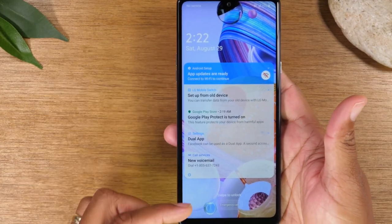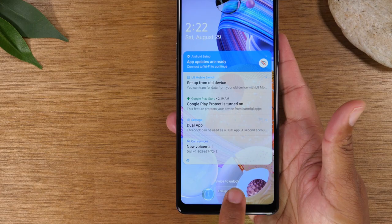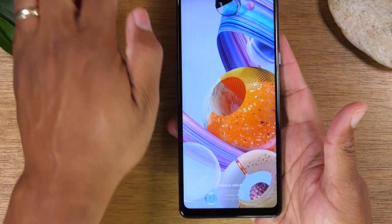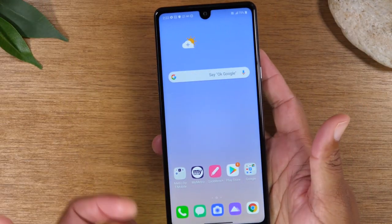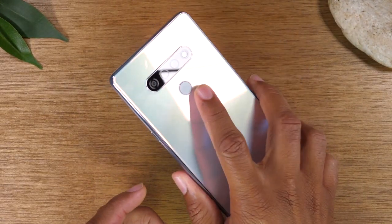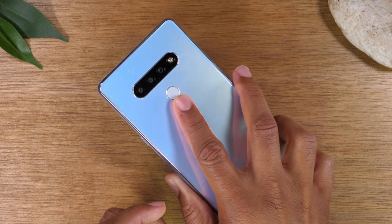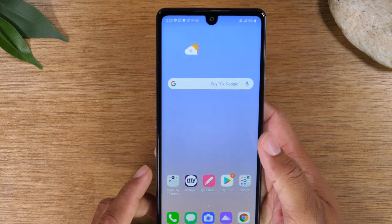Now this is the lock screen right here. If you want to get into the phone, at the bottom it says swipe to unlock — just put your finger at the bottom and swipe across the screen, and that will take you right into the phone. On the back of the phone you will find a fingerprint scanner, which you can program in the settings. I'll go over that a little bit later in the video.